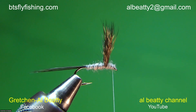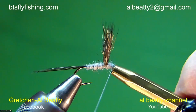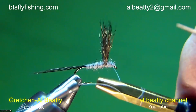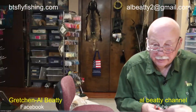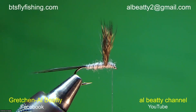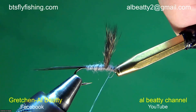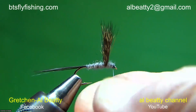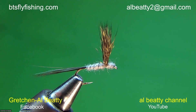Now let me show you a whip finish using a half hitch tool. You put more than one turn on the tool — I'll lubricate the bodkin on my nose to reduce friction on the tool. Wrap around three times. The key is you must let it collapse as it comes off the tool. If you pull it off under tension, you end up with a three-turn jam knot against a half hitch, not a whip finish. Let it collapse as it goes on and you'll have a whip finish every time — fast, especially handy when working with parachutes.